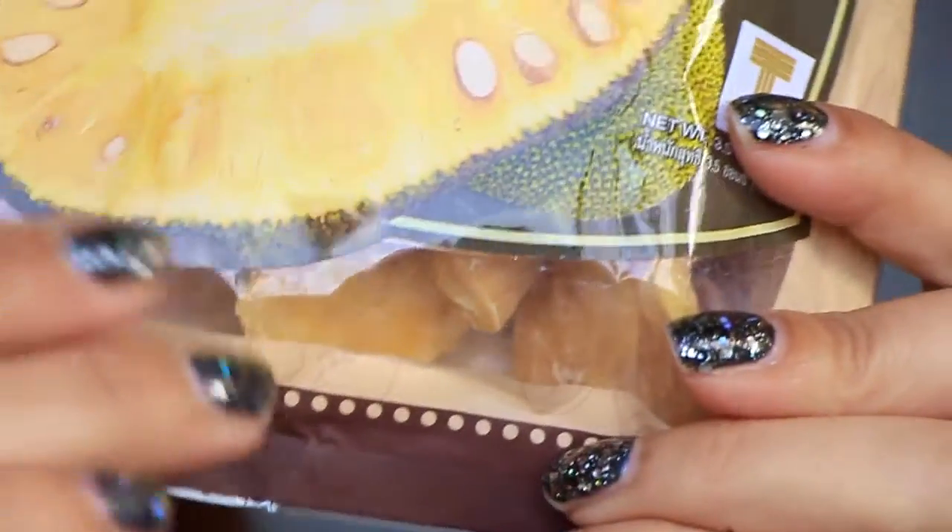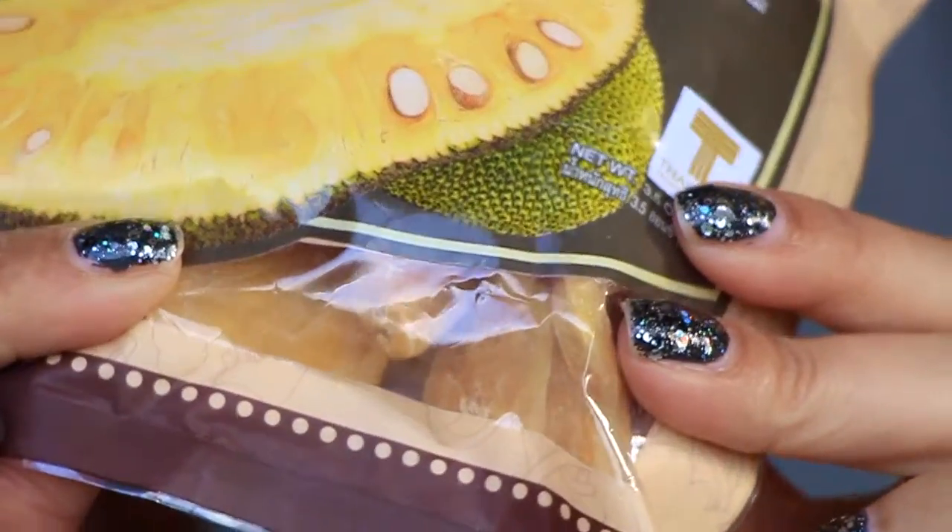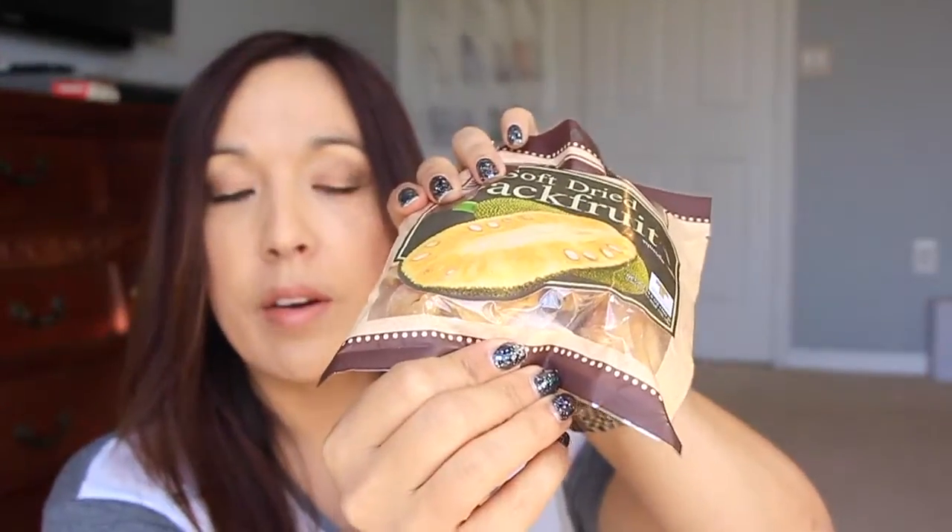Next I'm pulling out the thing I'm not so excited about — this is soft dried jackfruit. You can see the little bits in there. My brother actually has a jackfruit tree in his backyard and they grow to massive sizes. His family eats it all the time, but I've never tried the dried version, so we'll give it a go.